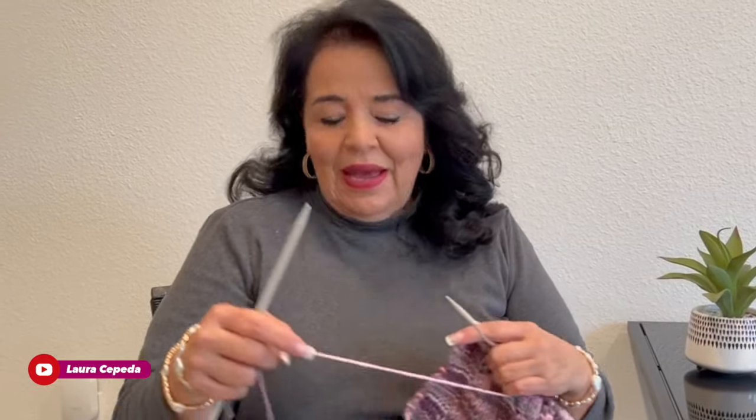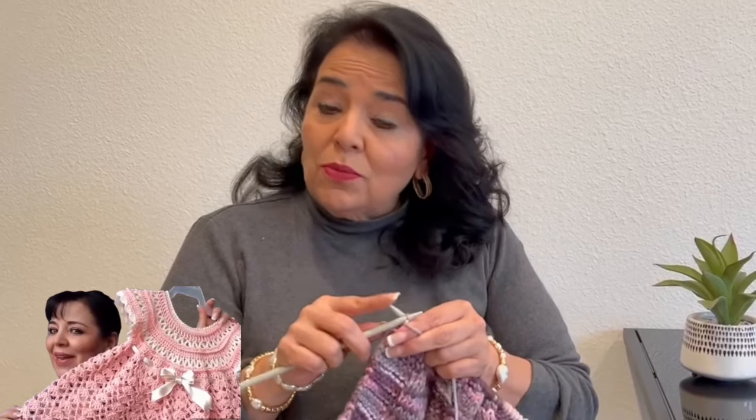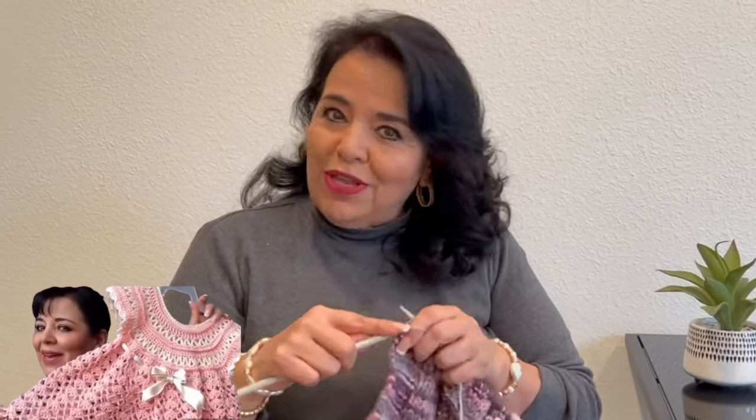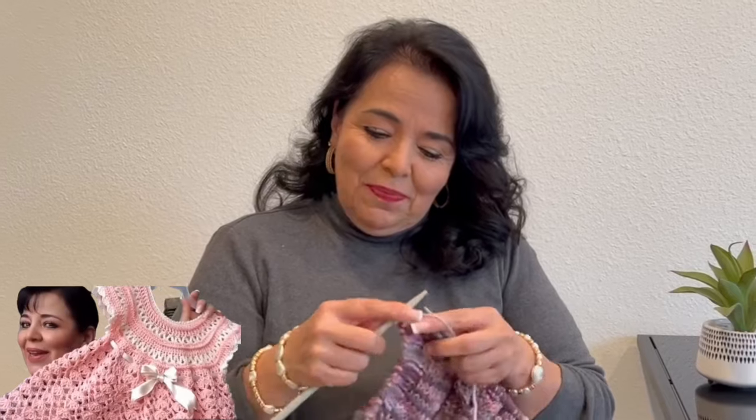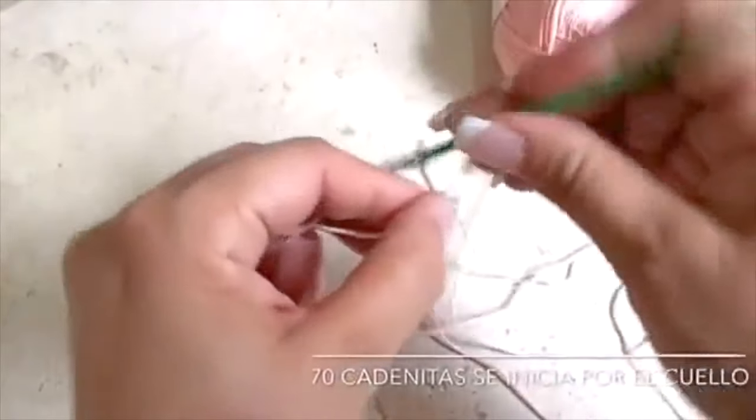Hello, welcome to my channel and welcome to my house. I'm Laura Cepeda, and today we are going to remember a project that I made many years ago. I made this beautiful dress for a magazine and everybody loves it, so I didn't doubt to share the step-by-step with all of you. Let's start!